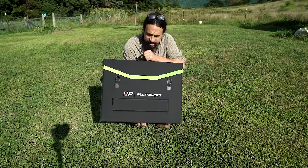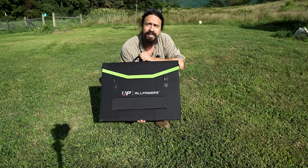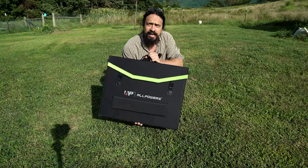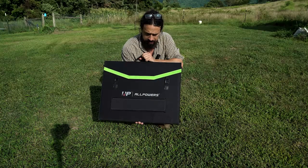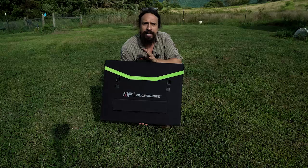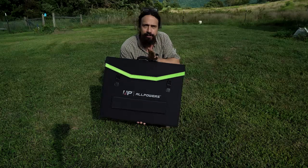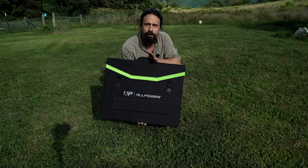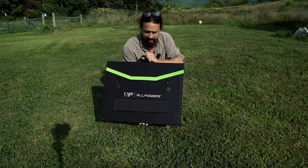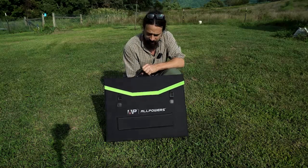I've done a lot of testing with it and I'm seeing 160 plus watts when it's sunny out, and that's pretty amazing. You'll never get the full rated wattage — a 200 watt solar panel produces 200 watts under laboratory conditions, you're never going to get that full amount of power. So 160, 170 watts is amazing and I'm very happy with this.